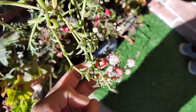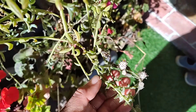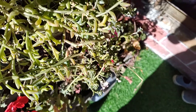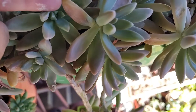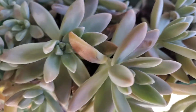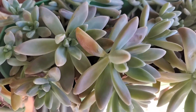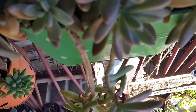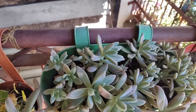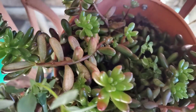This is also my string of dolphins. The leaves are large. When the warm season starts, the watering will be fine. The main problem is that the water will be fine.